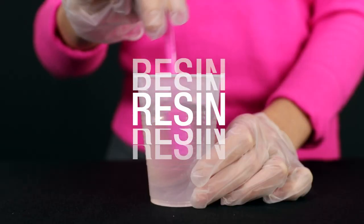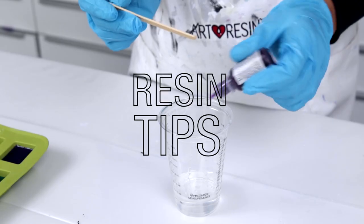Hi, I'm Joanne. I write the blogs here at Art Resin and I've got a resin tip for you. So we've all been there — you come back the next morning only to find a piece of dust has cured right into your resin.